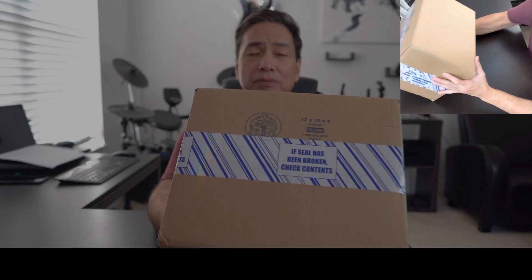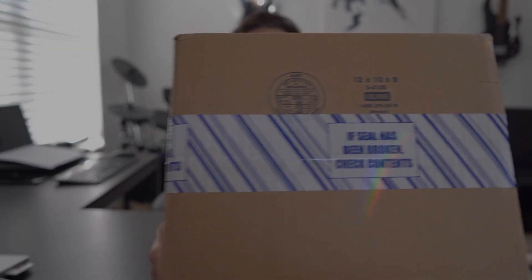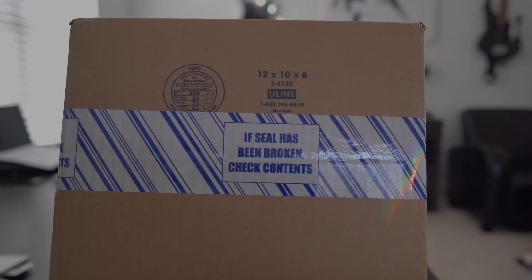This is really interesting. I've never received an Amazon box that was so sealed so properly. On the front — I'm not sure if you can see that — it has that seal all the way around. And basically it says if the seal is broken, check the contents. Let's check it out.